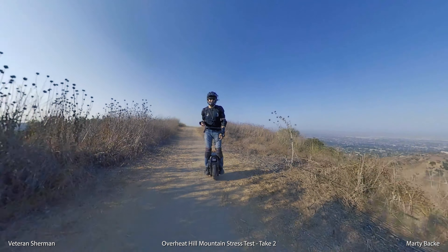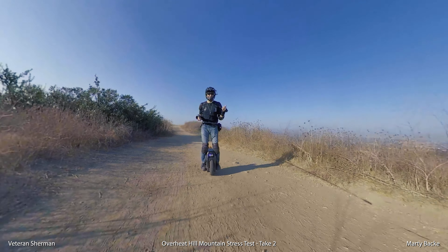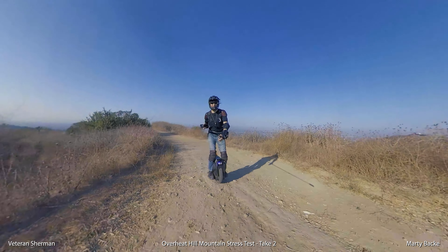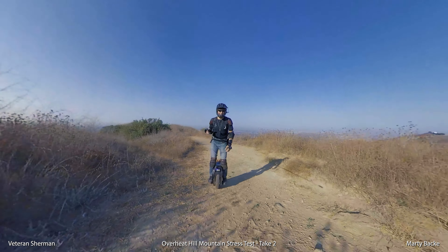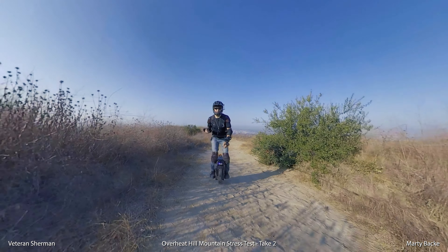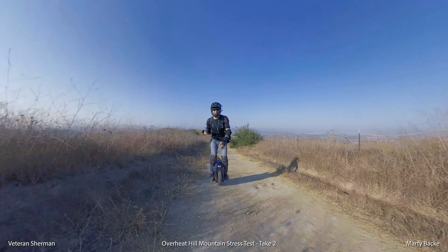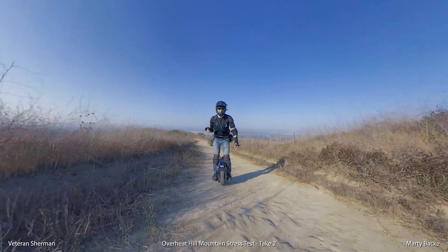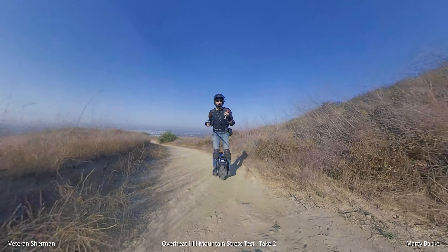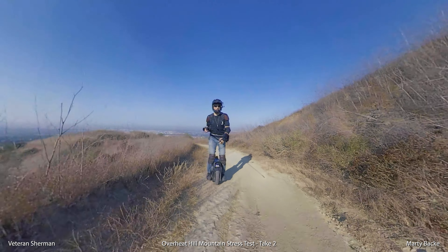So all you guys who were on the fence about the Sherman because of that first test — place your orders. I'm really happy. Again, that's not a hill I do for fun obviously, but now I know there's plenty of margin on this wheel. For all practical conditions I think this is going to be great. I'll open up the wheel when I get home and inspect for any heat damage.